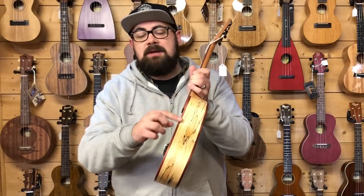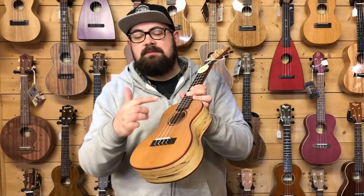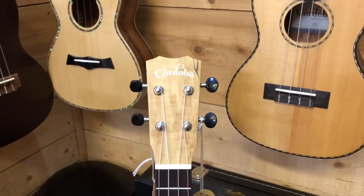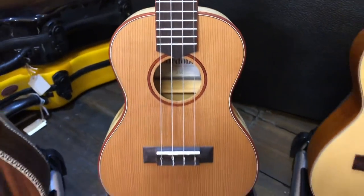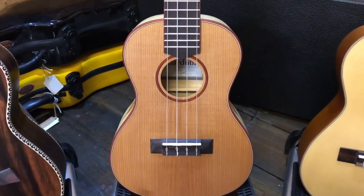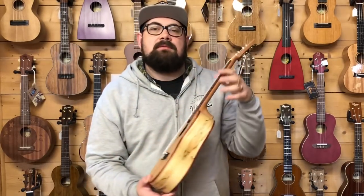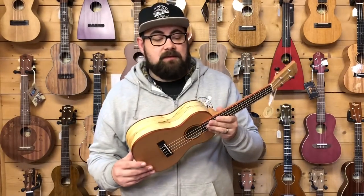It has padauk binding, like the Kala, which is really stylish - even the rosette is red padauk, with binding up the fretboard and side dots. But this instrument doesn't have the slotted headstock, which makes it a bit lighter than the Kala, which some people prefer. It has more traditional open-back tuners and a slightly wider nut width - the Cordoba has a 36mm nut rather than the Kala's 35mm.